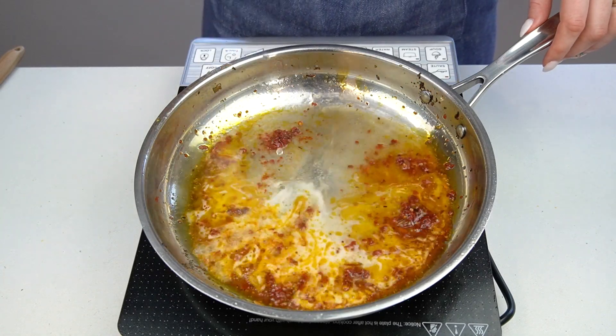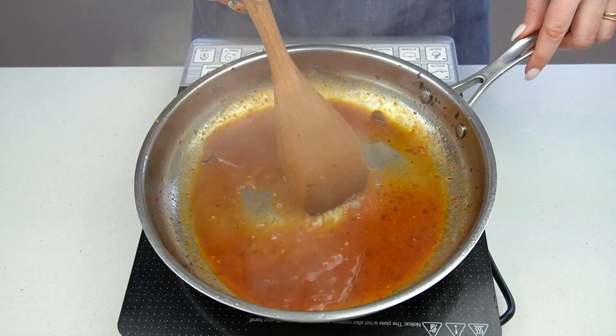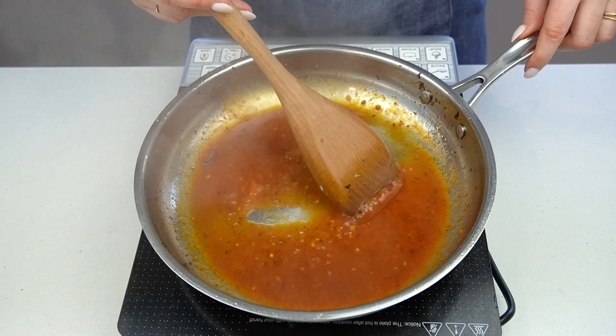Then pour in a bit of dry white wine over the chili and tomato paste mixture. Stir and cook until well combined, the wine has reduced significantly, and the strong alcoholic smell has dissipated. This will take a few minutes.